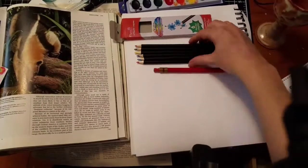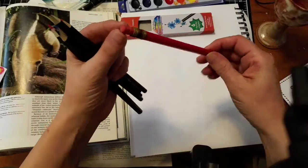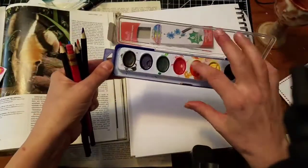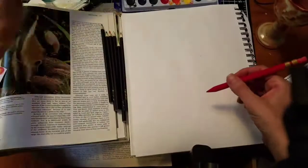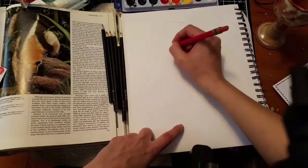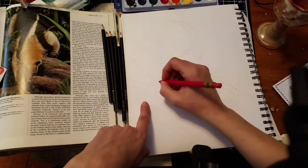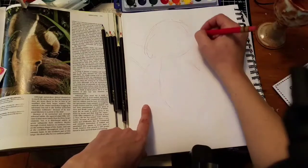Today we are going to do the cheap art supply challenge. These are some watercolor pencils I bought at the dollar store. That is a watercolor palette I bought at the dollar store, and that mechanical pencil I'm using right now was about 50 cents — it's a kid's mechanical 1.3 millimeter pencil.